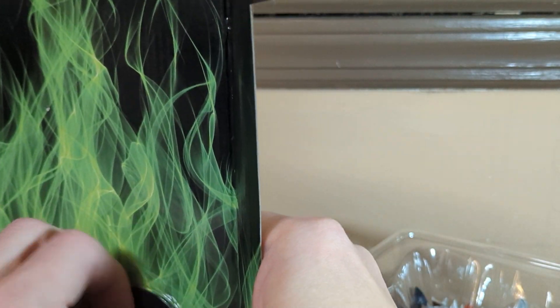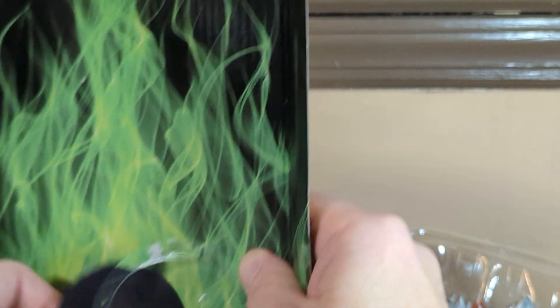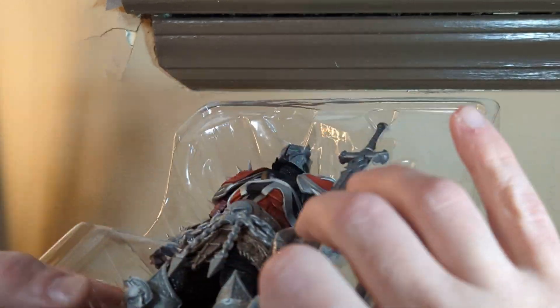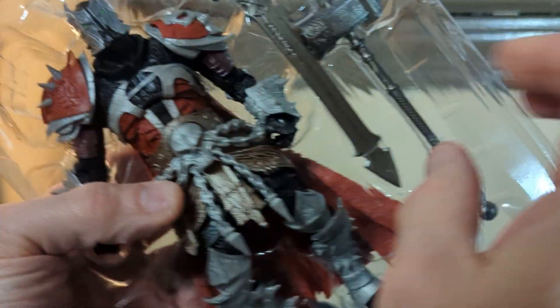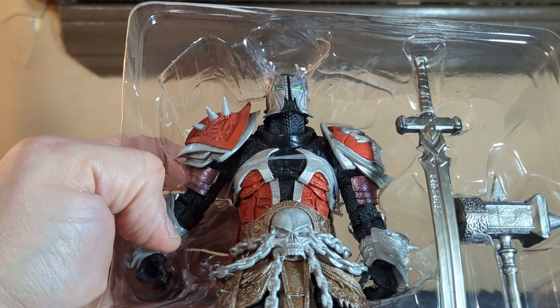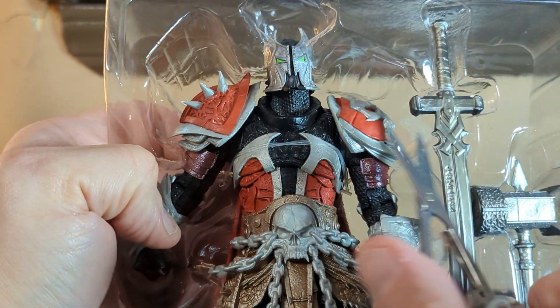There's the Spawn display piece right here. I know I'm opening it and a lot of people are cringing, but I want it for display. The box is already messed up anyway so I'm comfortable taking him out. I'm using the Swiss knife — slicey slicey.